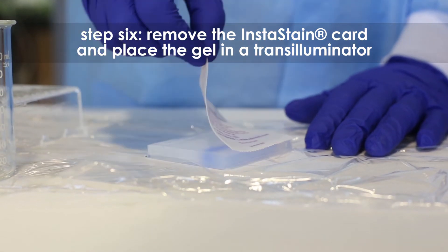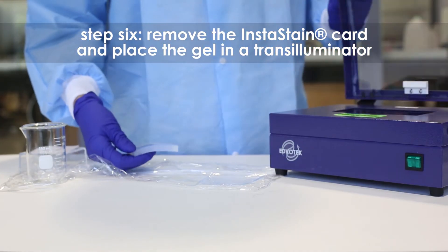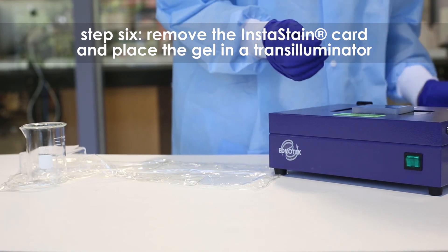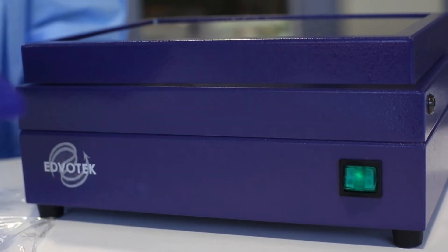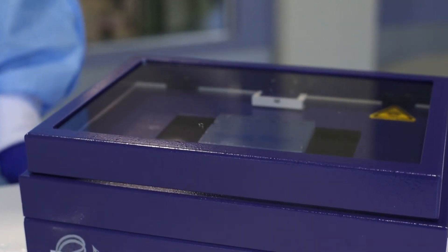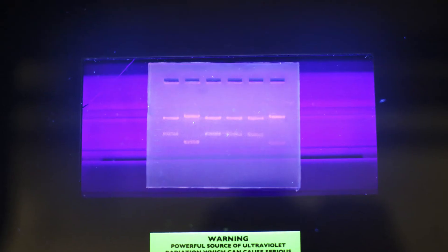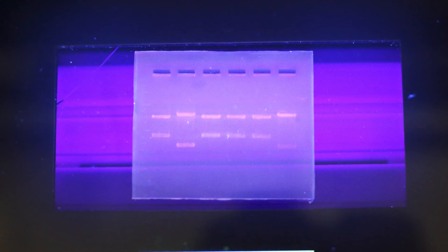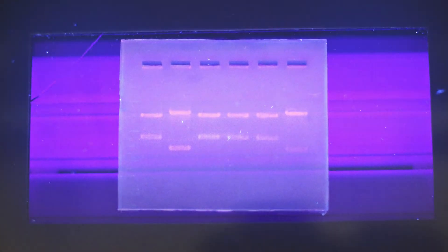Step 6: Remove the instastain ethidium bromide card. Visualize the gel using an ultraviolet transilluminator. The DNA should appear as bright orange bands on a dark background. If the bands appear faint, repeat staining with a fresh instastain card for an additional 3 to 5 minutes. The instastain ethidium bromide cards and stained gels should be discarded using institutional guidelines for solid chemical waste.